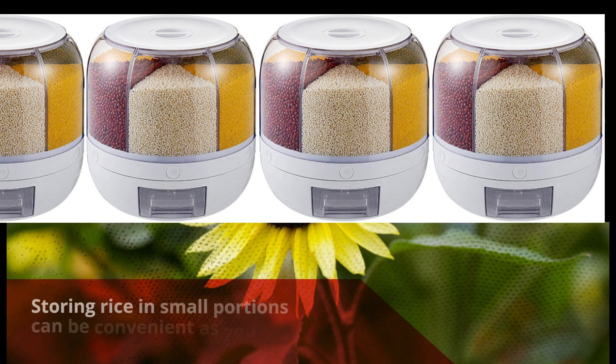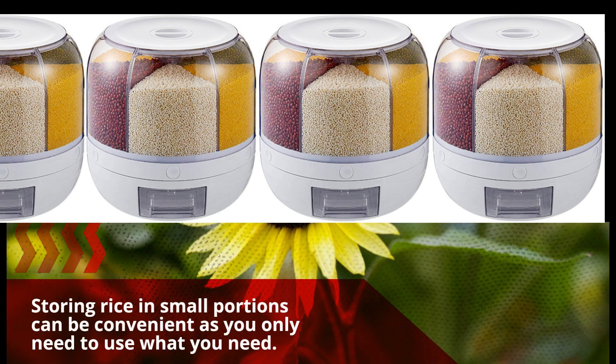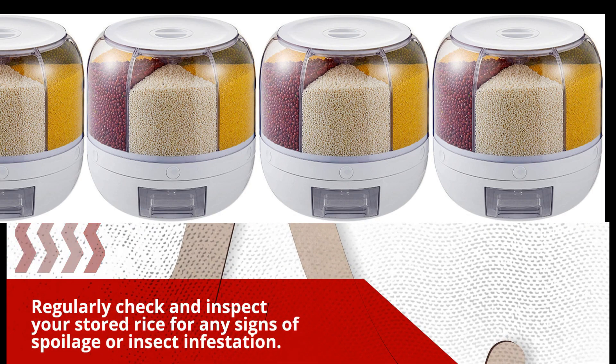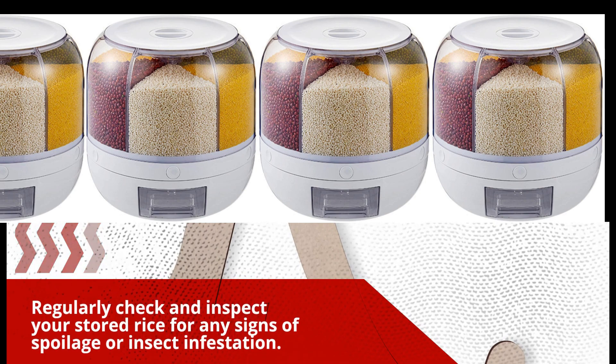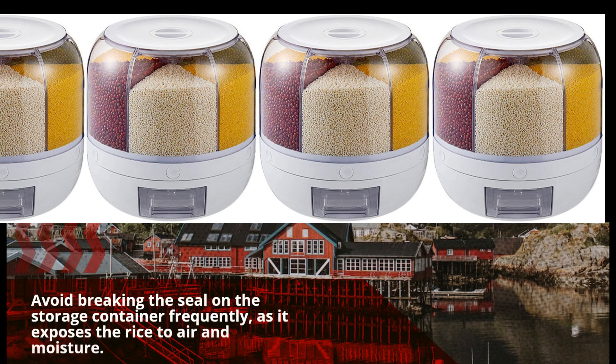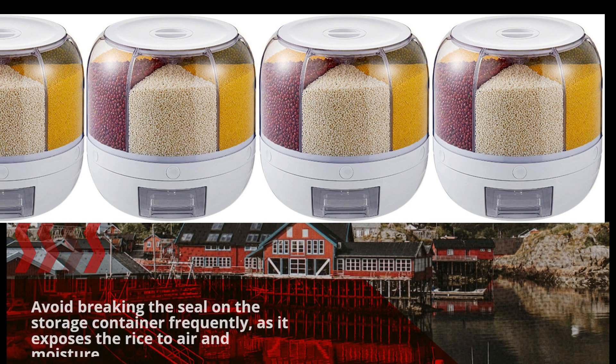Storing rice in small portions can be convenient as you only need to use what you need. Regularly check and inspect your stored rice for any signs of spoilage or insect infestation. Avoid breaking the seal on the storage container frequently, as it exposes the rice to air and moisture.